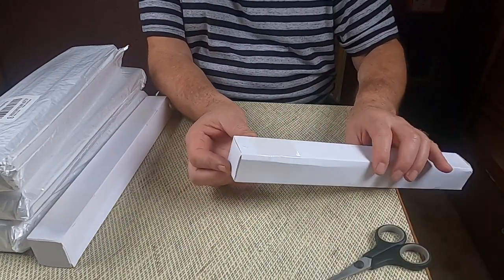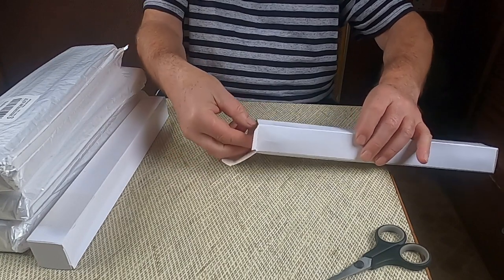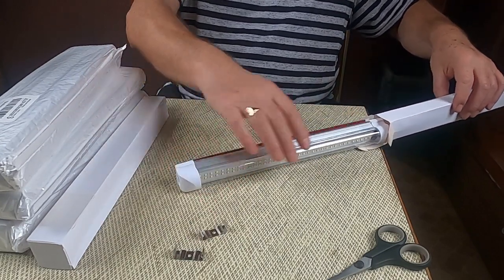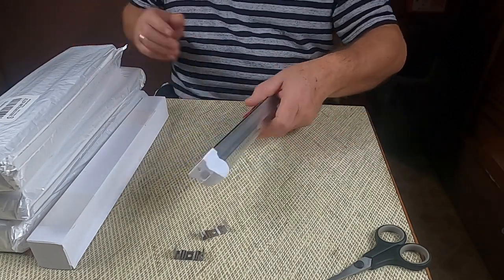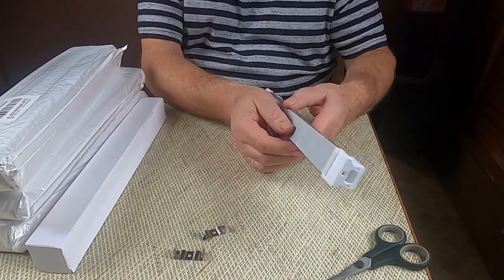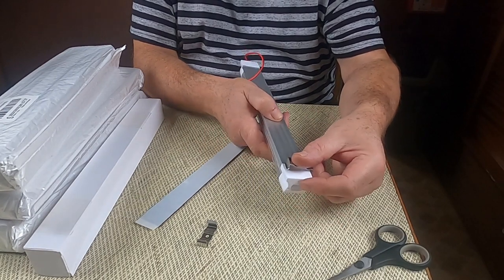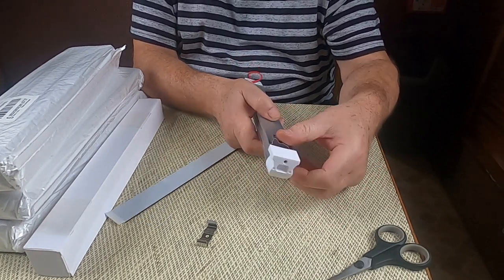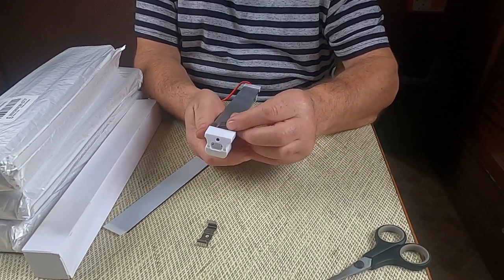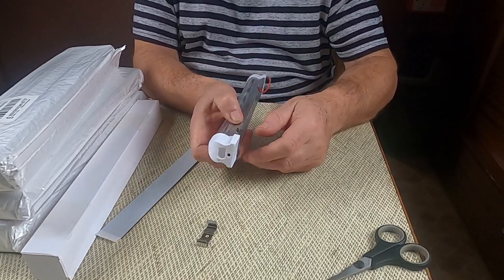I guess we ought to open one of these up as well. We've got what's in the box — we've got some fixings and a lamp. Now these you can actually fix two ways: we have double-sided tape which you can stick on the bottom, or we have these little clips. They're tight, but I'm probably going to use the tape anyway.